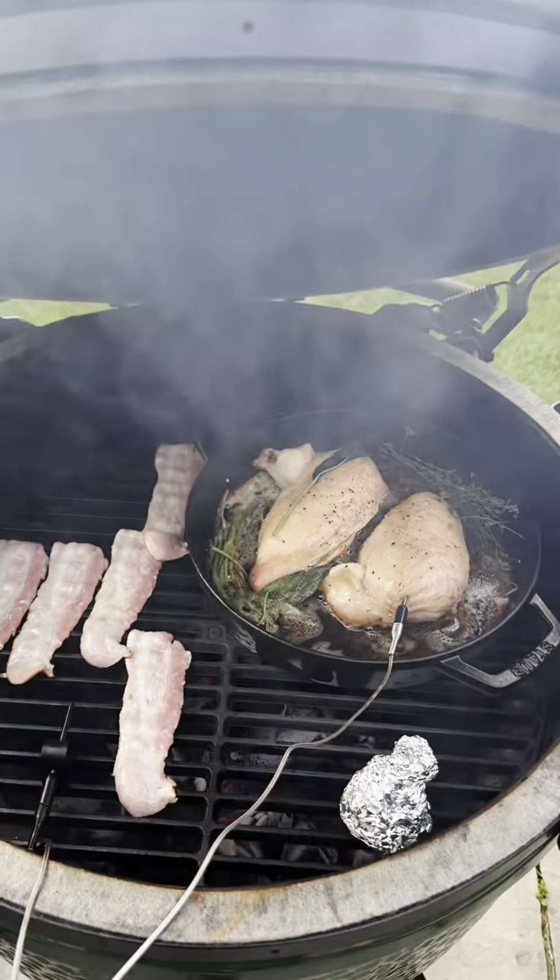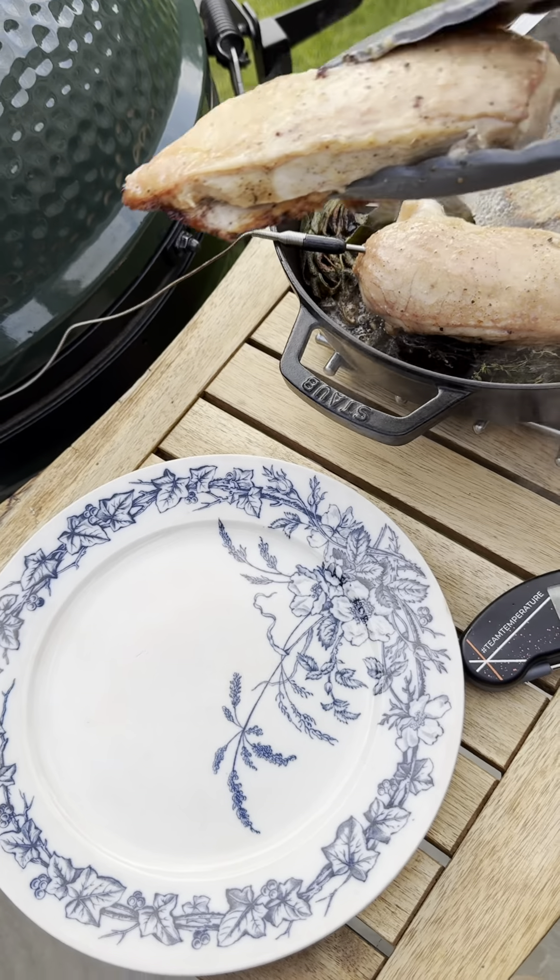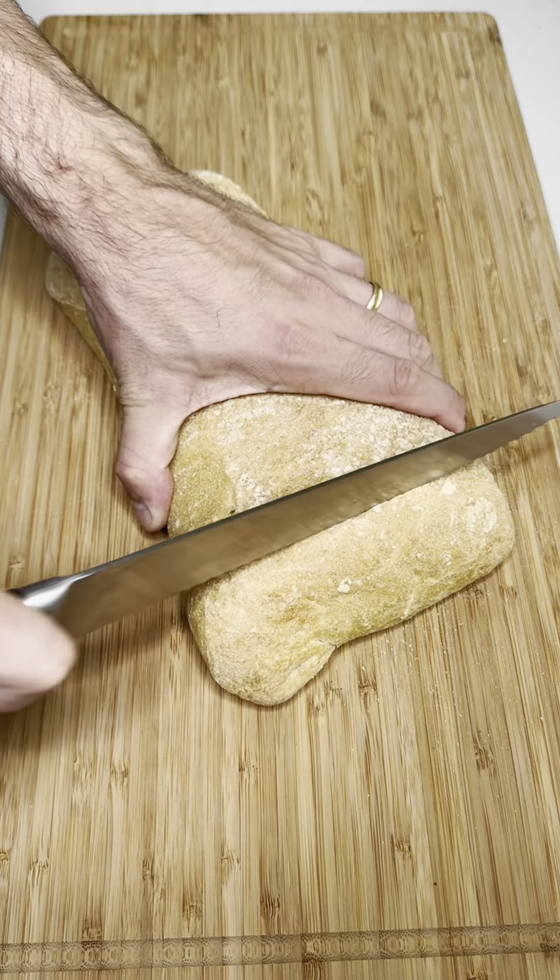Get your bacon going and look at that chicken smoking away. Then I'm going to probe and spot check with the FermiPen Dot before resting those chicken breasts.